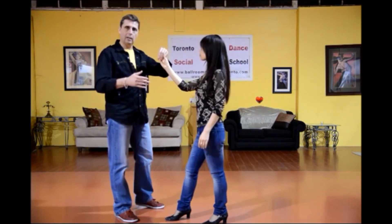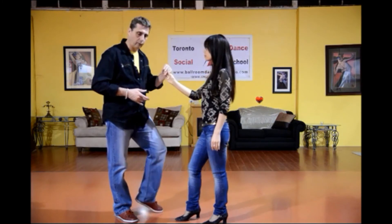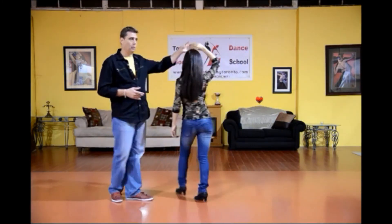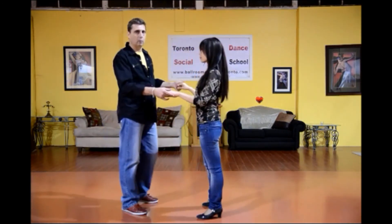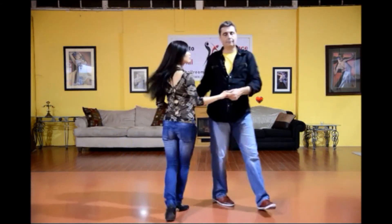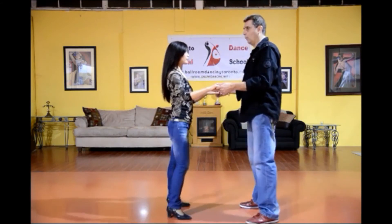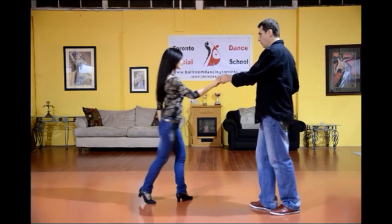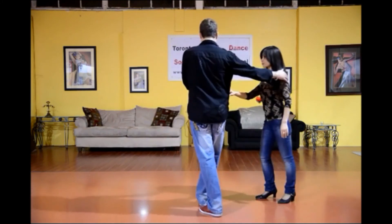Now from here, as I mentioned, gentlemen steps left foot forward, rock step, leaving the lady, chop, chop, chop, into an underarm turn, and finishing chop, chop, chop. We'll do this from another angle: one, two, three, open break, two, three, chop, chop, chop, rock, step, chop, chop, rock, step, chop, chop, chop, rock, step, chop, chop, chop.